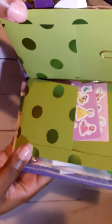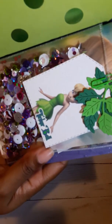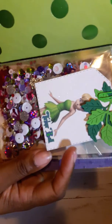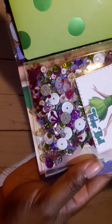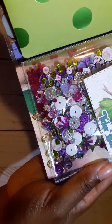On the inside of that is just some princess stickers. Over here is a tag on the shaker pocket with some leaves — none of that is adhered. She can take it off and do with it what she'd like. Here is the pretty sequin mix that I did. Super pretty.